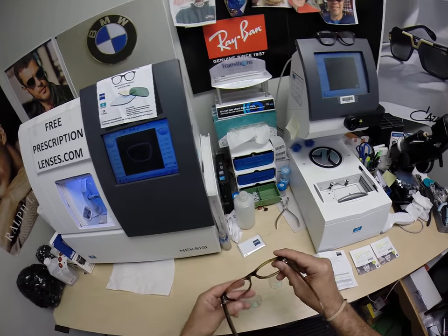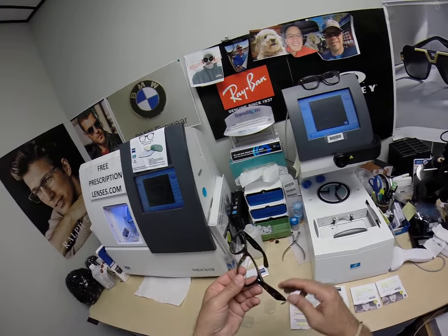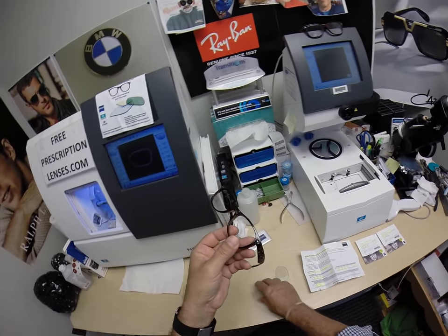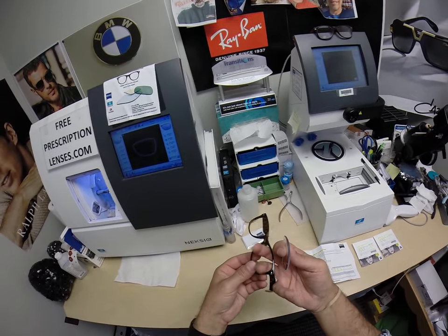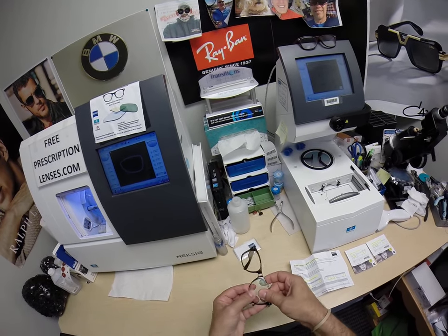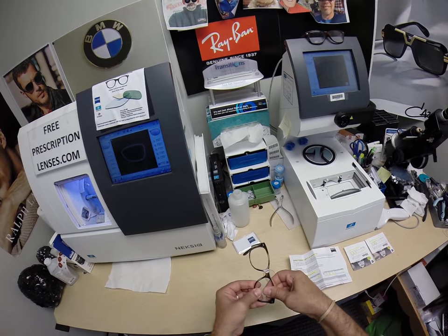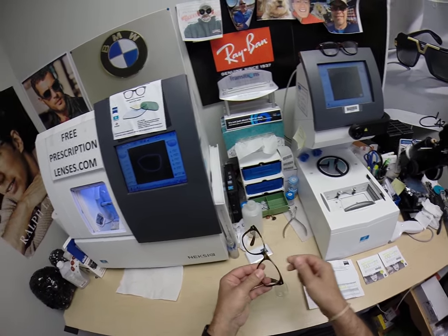So to put them in, I have the side, I flip them over, where now the temple tips are down. I have the side I'm working on closest to me, elbows touching my sides, arms about at a right angle. I tuck the lens in at the outside corner first using my thumbs. Press down at the nose.